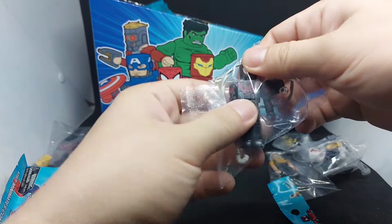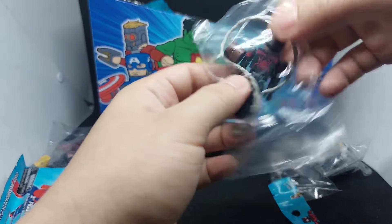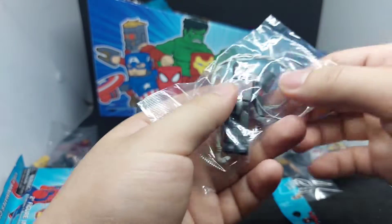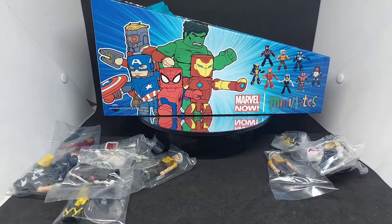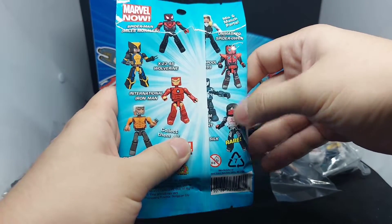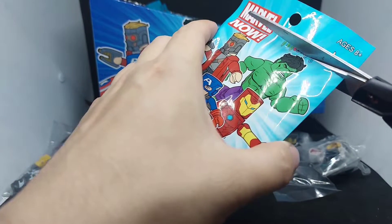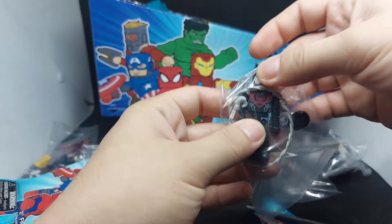Nice, so we got Miles Morales — Spider-Man Miles Morales, Ultimate Spider-Man. He comes with an extra head sculpt and his web accessory. Two more packs left for the figures we need. And then we got another double for Miles Morales.